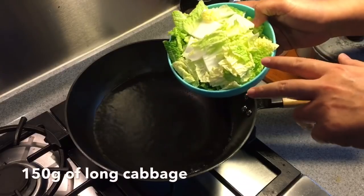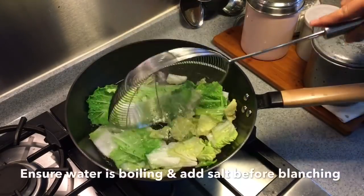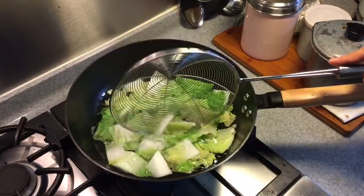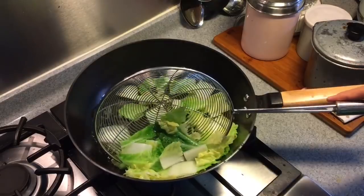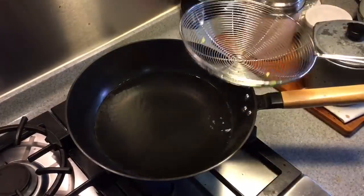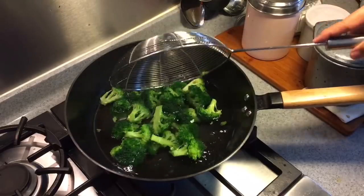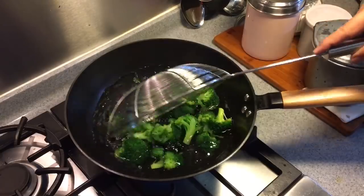Next we will blanch 150 grams of long cabbage. I've added a little bit of salt in the water because I want to retain the fresh look of the vegetable — make sure the water is boiling before you put the veg in. You don't have to cook this for too long, just soften it up because we'll be steaming it later. Next I'm going to blanch some broccoli as well; I'm not going to steam this, I'm just using it for garnishing. Just make sure it's cooked to your preferred doneness.